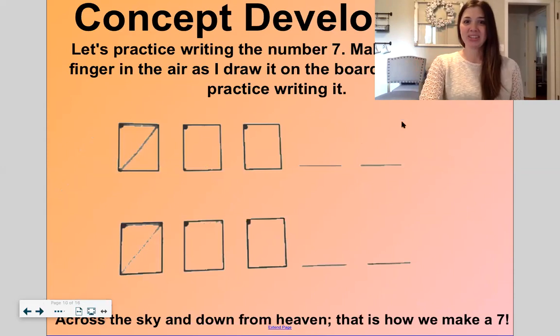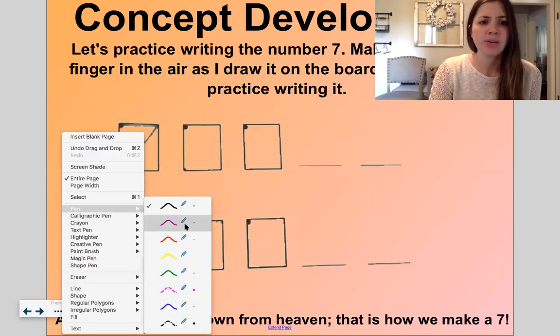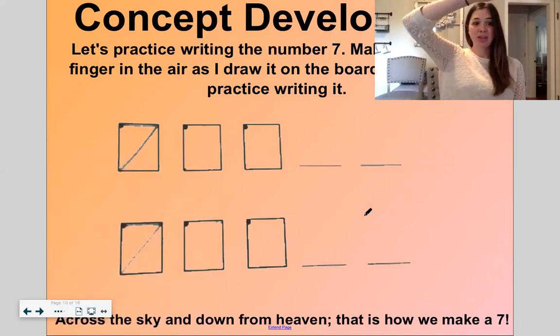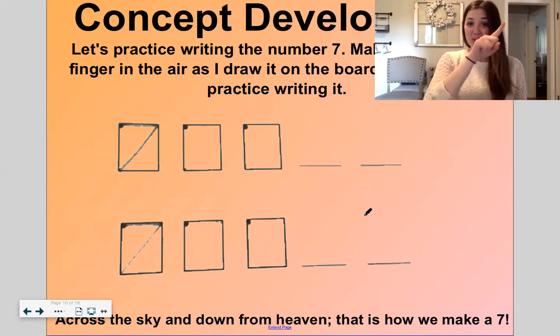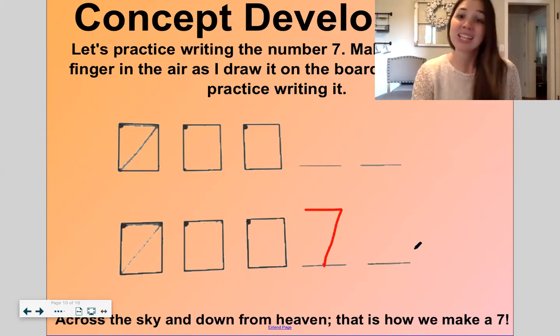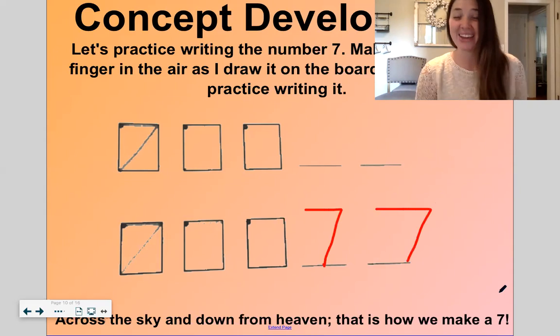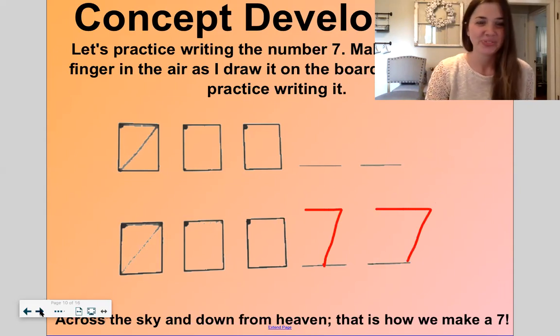Let's practice writing the number seven again — two times. Once in the air and then once on the paper. Across the sky, down from heaven — that's how we make the number seven. Across the sky, down from heaven — that's how we make the number seven. That was a big seven that I made down there!